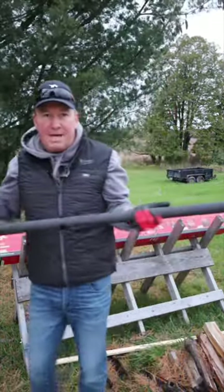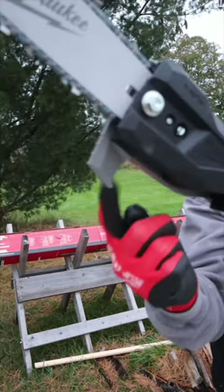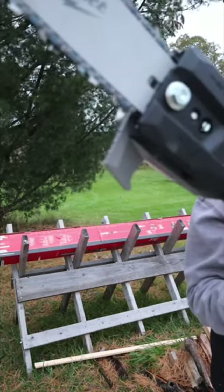Now after about 10 minutes of assembly I can show you my favorite feature. It's this right here — the branch grab hook. Not all pole pruners have it. Let me show you how it works.